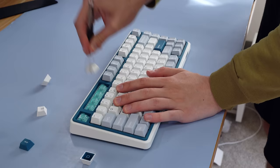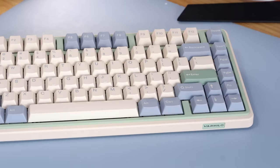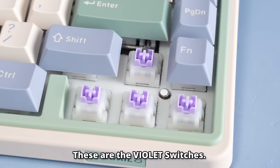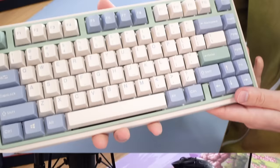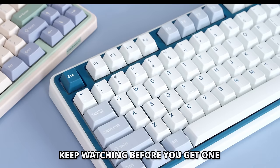Before getting into how this keyboard sounds and my weird plans for it, let's talk about the second keyboard they sent me. With the Manilo line, Varmilo offers different colors of cases and keycaps corresponding to different switches. This is the Eucalyptus version, which comes with tactile switches — not silent, but it'll serve as an example of what the board sounds like with normal switches. I was very impressed: it ended up sounding decently clacky and pretty good overall. If you want the non-silent version, check the link below and use my discount code.